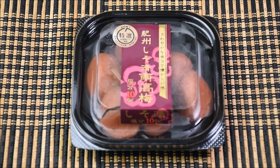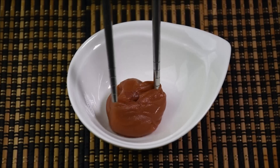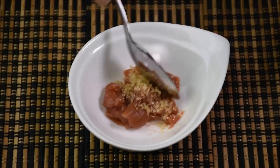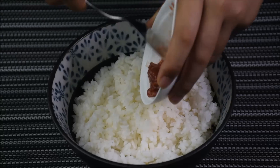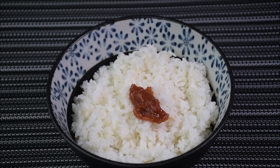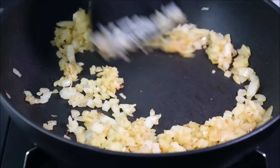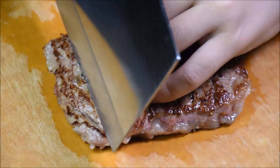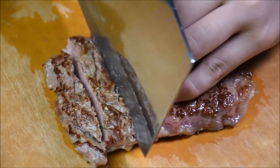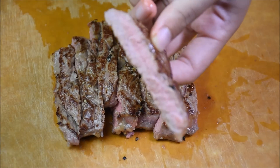This is Japanese pickled plum. Remove the seeds. Add half a teaspoon of sugar and mash it into a paste. Plum paste added to the rice will add a refreshing aftertaste. Cook the onion again for 15 seconds to reheat it. Cut the steak into bite size. For cheap steak, I prefer it to be medium well.